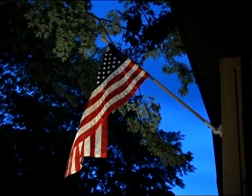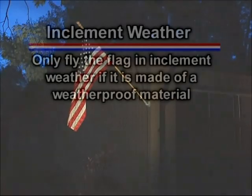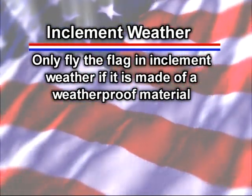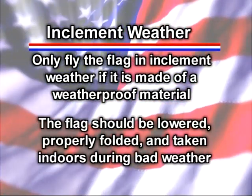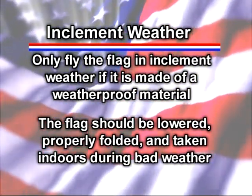If you want to display the flag 24 hours a day — a nice way to lend a patriotic effect to homes and businesses — it's important to illuminate it at night so that the stars and stripes are visible from a reasonable distance. Often, a flag displayed on a porch with a wall-mounted flagpole will be sufficiently lit by a nearby porch light or street light. If not, you need a dedicated light. It's appropriate to fly the flag in inclement weather only if it's made of a weatherproof material, such as nylon. Otherwise, the flag should be lowered, properly folded, and taken indoors for storage during bad weather.